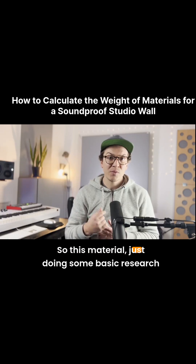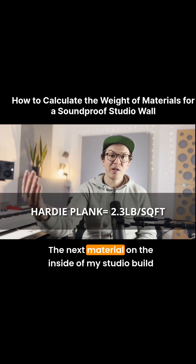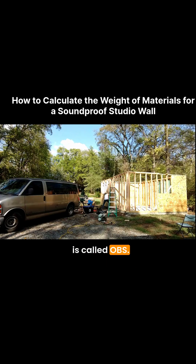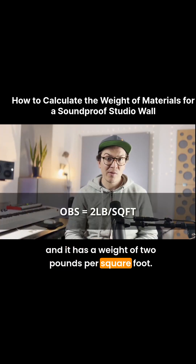So this material, just doing some basic research here, came out to be 2.3 pounds per square foot. The next material on the inside of my studio build is a common material when building houses, and this is called OBS. It's a plywood-type material, and it has a weight of 2 pounds per square foot.